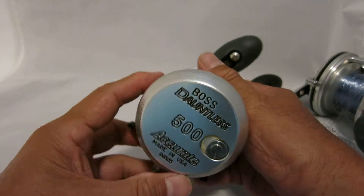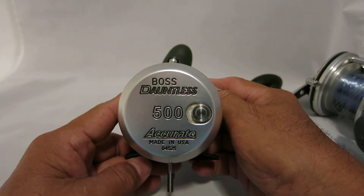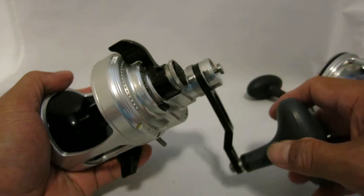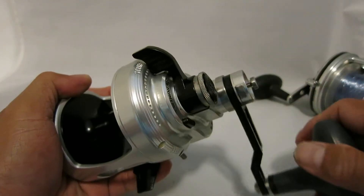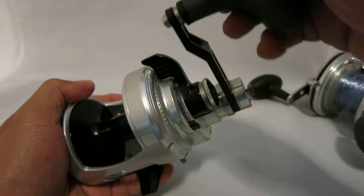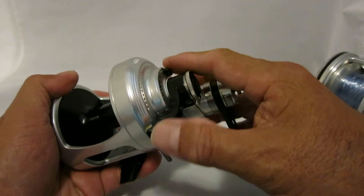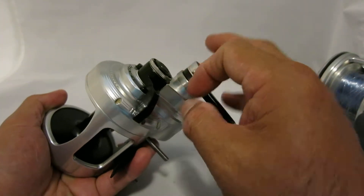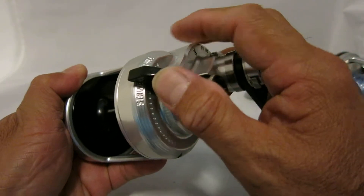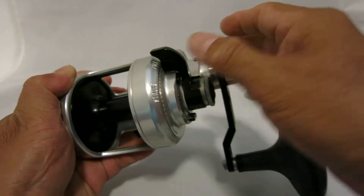It's a Boss Dauntless 500, made in USA. Right off the bat you can hear that clicking sound, which is supposed to be the dogs. It's a lever drag — it's got a free spool mode, then you can put it at strike, and then if you want full power you press this button and push it forward.